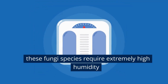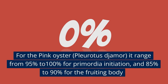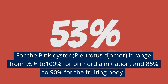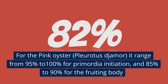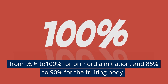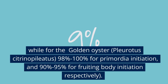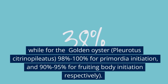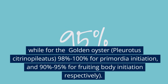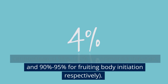These fungi species require extremely high humidity. For the pink oyster, Pleurotus jamor, it ranges from 95% to 100% for primordia initiation, and 85% to 90% for the fruiting body. While for the golden oyster, Pleurotus citronopileatus, 98% to 100% for primordia initiation, and 90% to 95% for fruiting body initiation respectively.